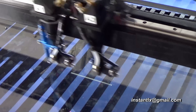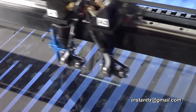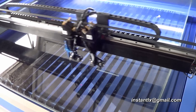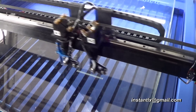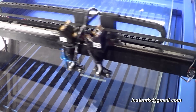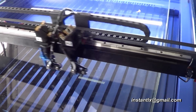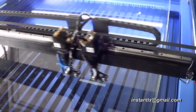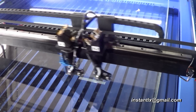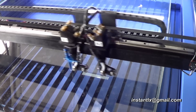Now we can see only laser two is working, and laser one is on standby. The laser does not come out from laser one — this is what we set and this is what we want.